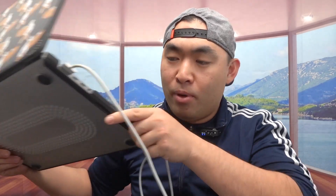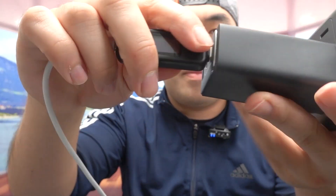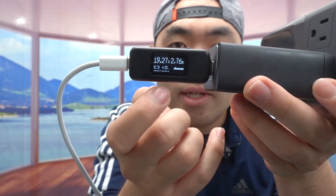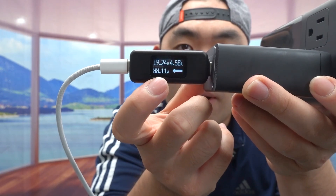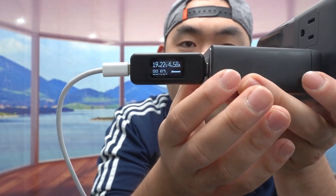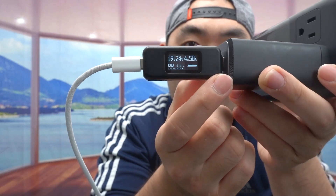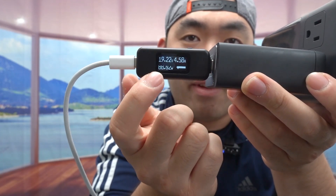Now let's try it out. I've plugged the older wall charger into the charging station, and on the other side I'll connect my MacBook Pro 16-inch with an Apple USB-C cable. Using a tester, once plugged in it starts charging and the number goes up. Right now it's providing around 88 watts, which is a lot of power. The max for this charger is 120W total, but with a single output the max is 100 watts, so it's getting close to 90 watts. The actual speed depends on your device's battery percentage — lower battery means faster charging.